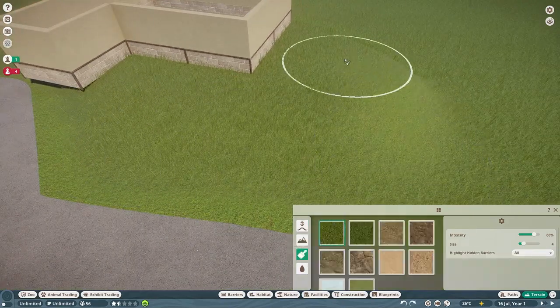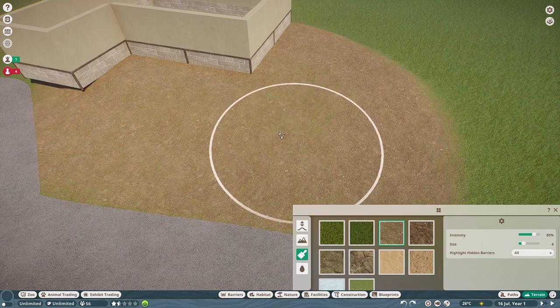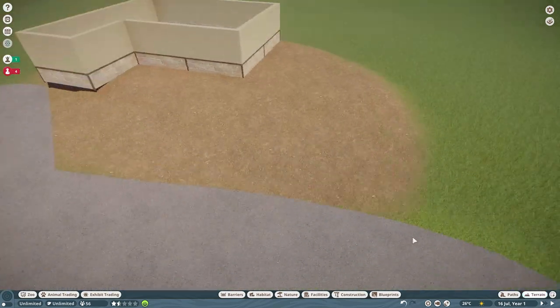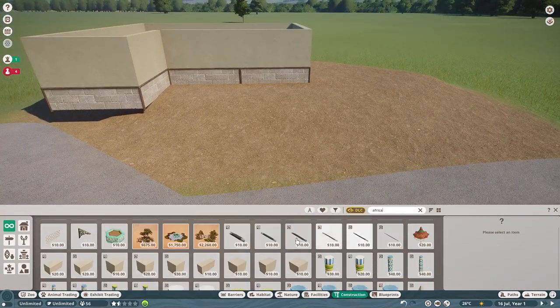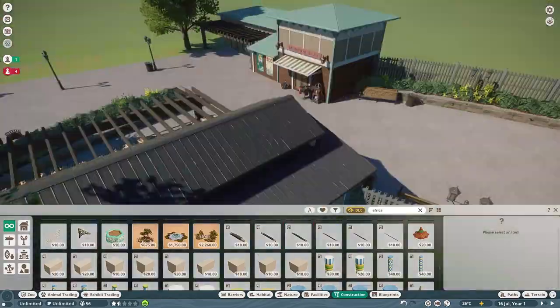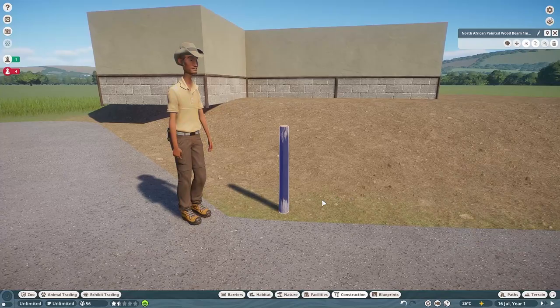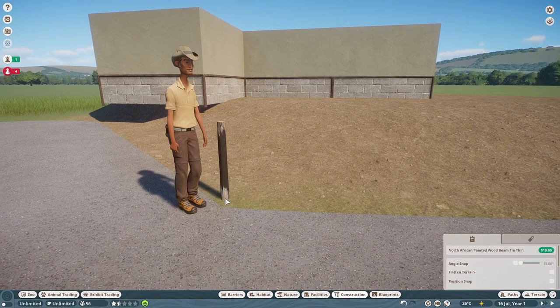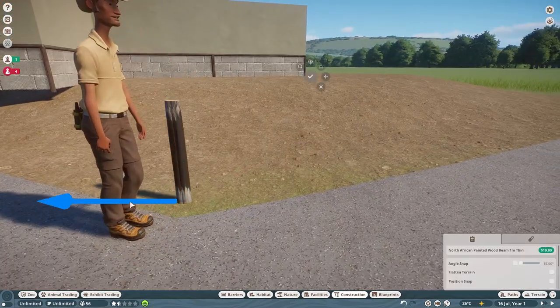The prairie dogs don't take up a lot of space and don't actually need a whole lot in their enclosure. For the most part, prairie dog and meerkat enclosures are relatively plain because they just kind of burrow around and dig in the dirt. So it is fitting — it's a very quick habitat. It is the front habitat when you first walk into Mayberry Park.